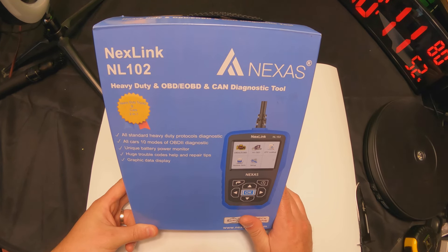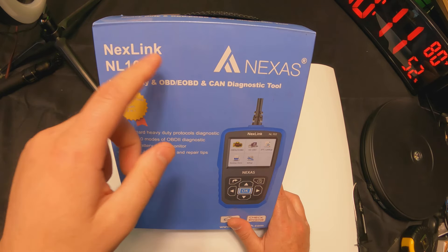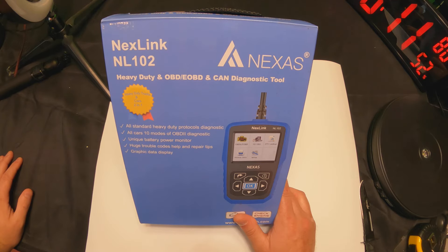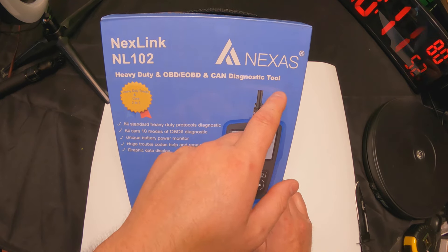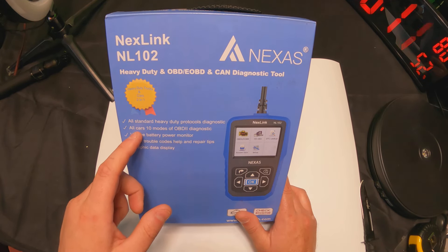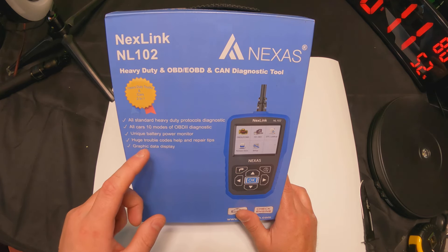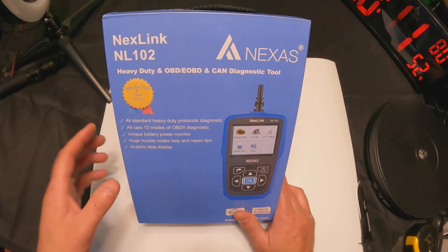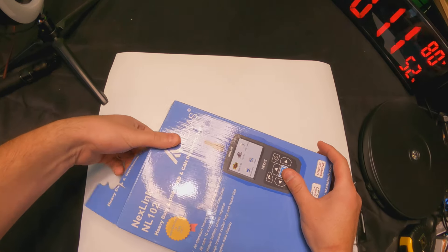Hello everyone, welcome back to Scott's Honest Reviews. For today's video, we are reviewing the Nextlink NL102 Heavy Duty OBD and EOBD and CAN diagnostic tool. It supports all standard heavy duty protocols, all cars 10 modes of OBD2, unique battery power monitor, huge trouble codes, help and repair tips, and graphic display. Let's get unboxing and show you guys what all you get.